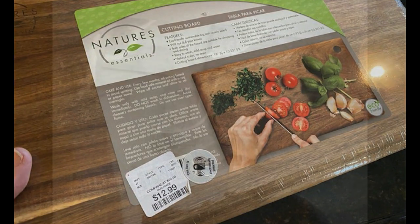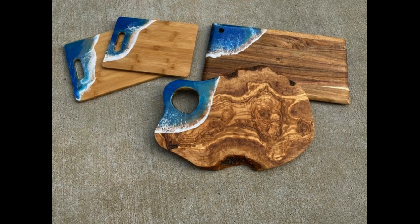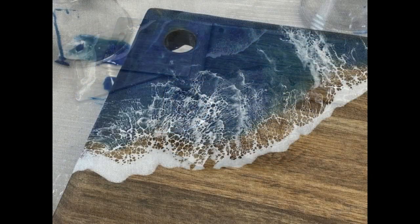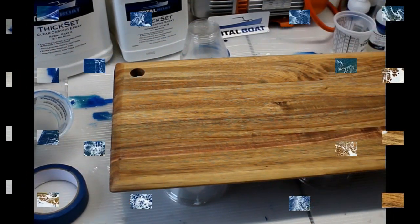Now this is the second video I'm doing on making these epoxy wave cutting or serving boards. The first one was really detailed — how to mix the epoxy, etc. For this one, I just really wanted to show how minimal amount of time it takes to make these beautiful cutting boards.